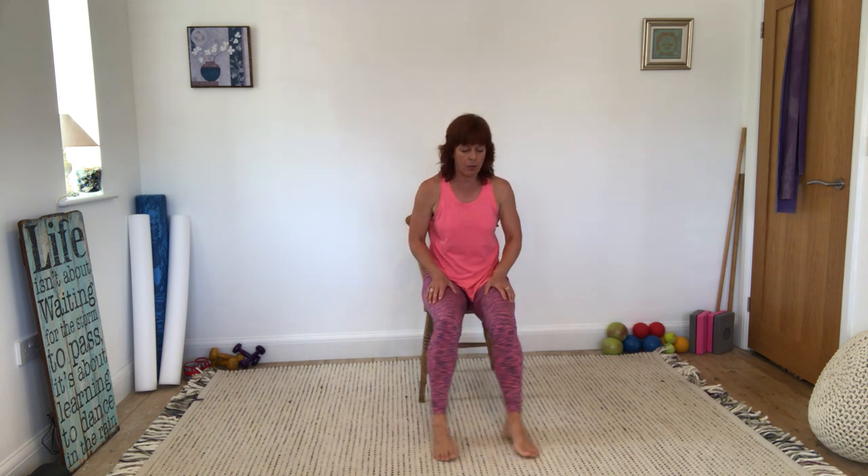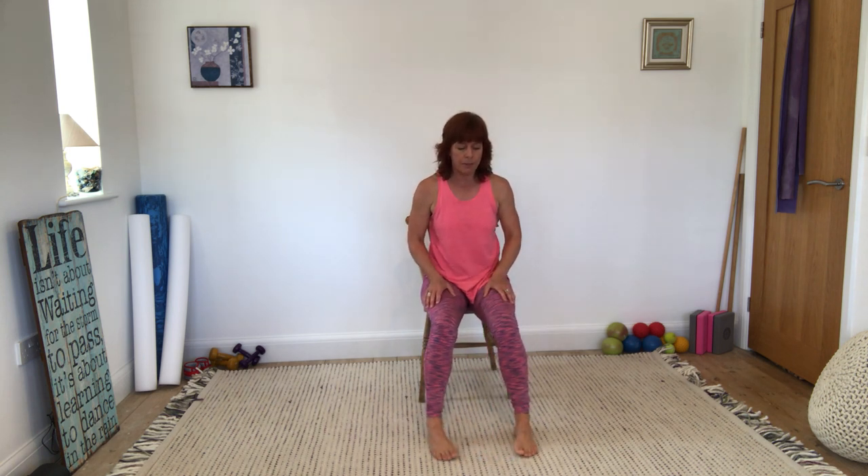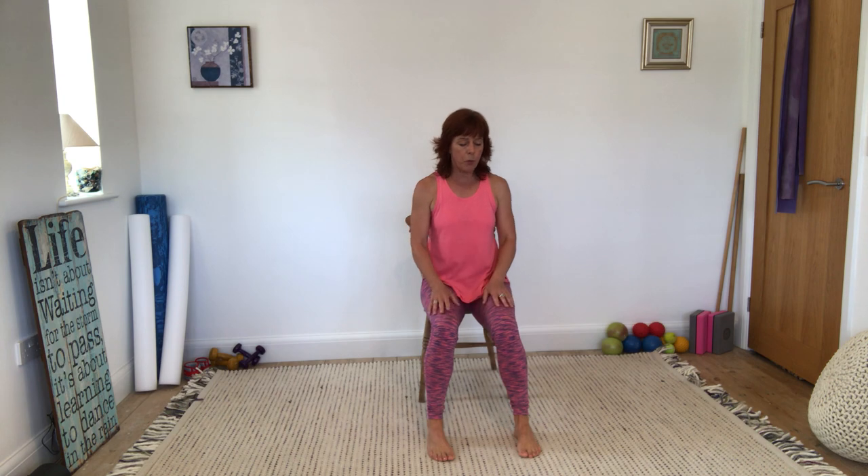Come back to your chair. Bring your legs in. I feel like my thighs are getting quite a good workout as well. We've got one more thing to do using the chair before we finish seated — and it's just tricep dips.